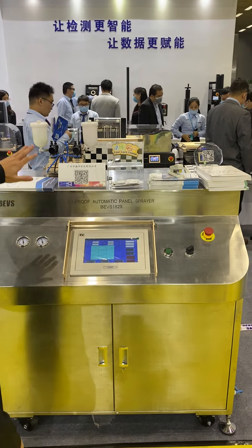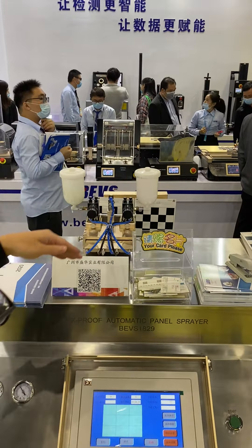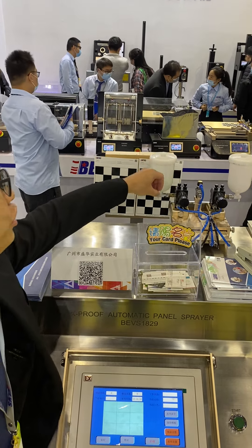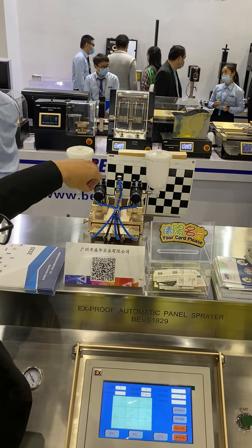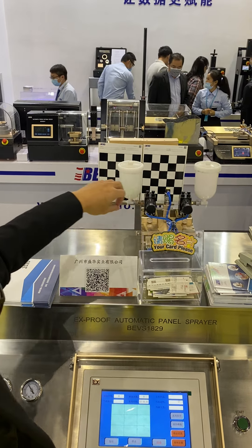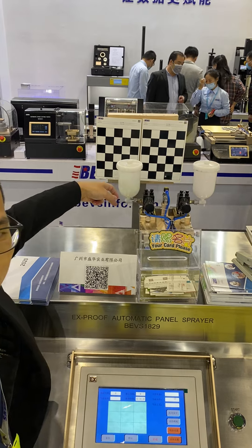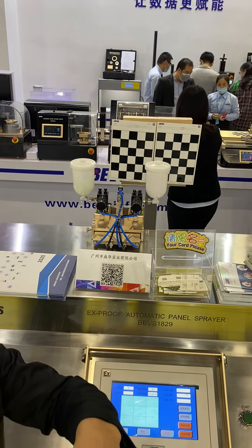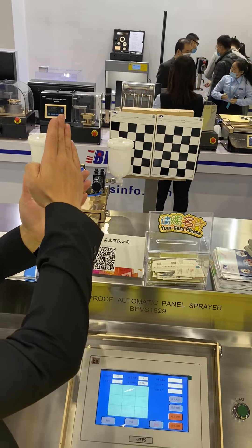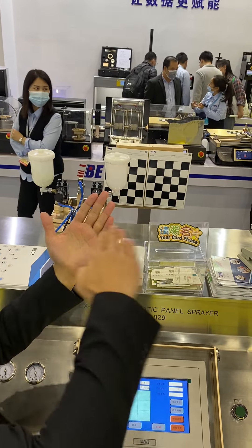So you can check. See here, it's a spray panel. You can see how it works. This is two spray guns. And the gun you can change to your preferred brand. You can customize the fixture to fit your spray gun. And then you can have the spray like this — this way, this direction, and this direction.